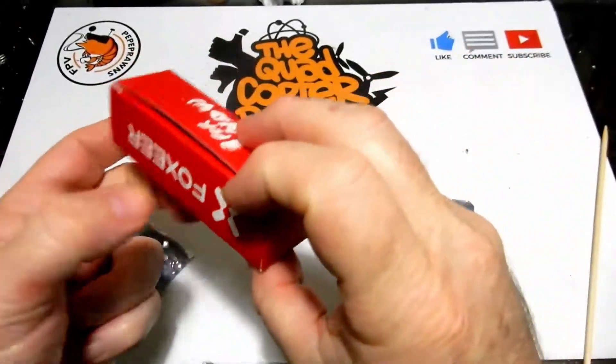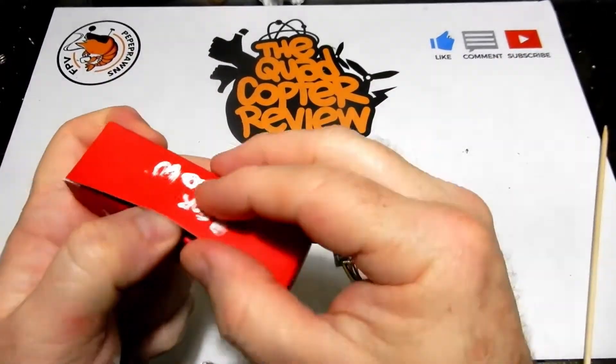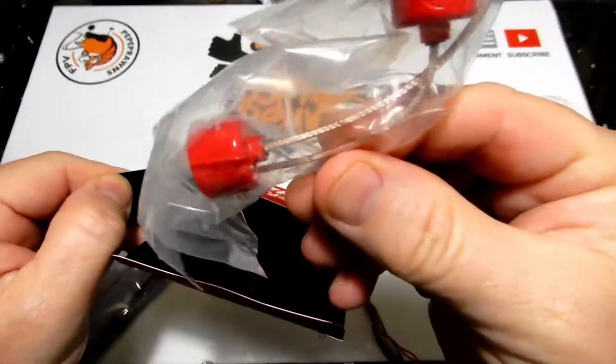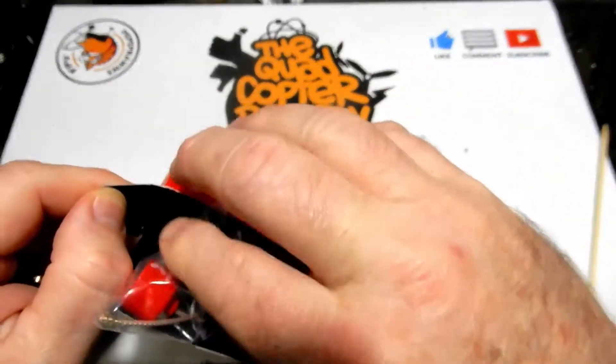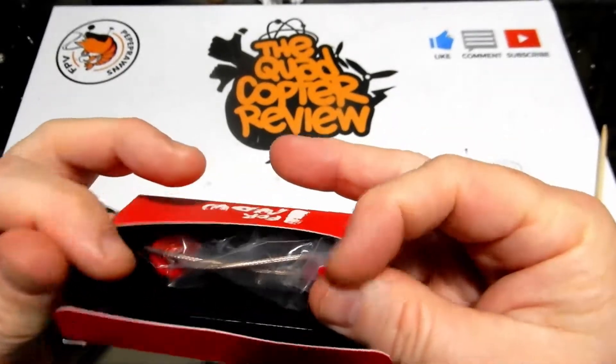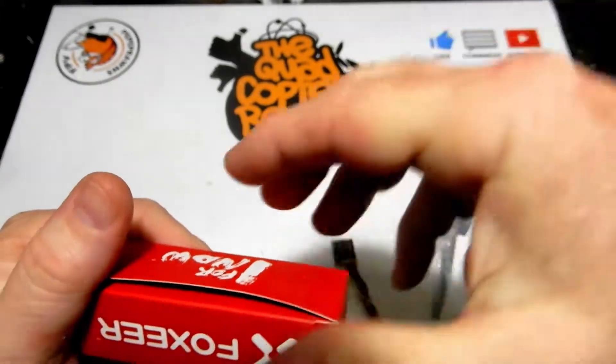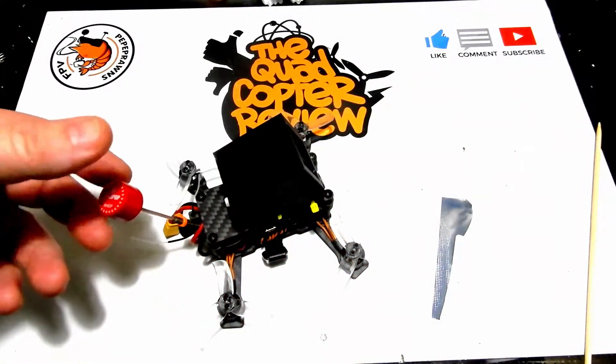It does come with a little IPEX dipole antenna. I'm not going to use that — I'm going to use a lollipop antenna. You can certainly use the dipole if you want, but I prefer these little lollipops; they work great for me across all my builds. Look for links below to purchase any of these products.